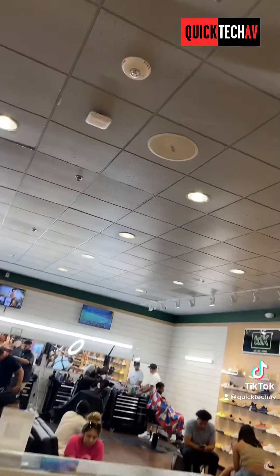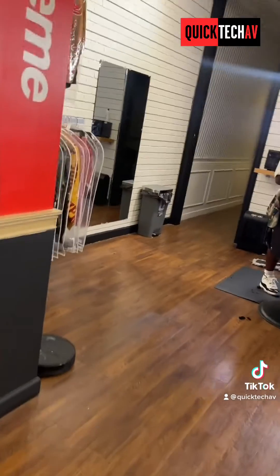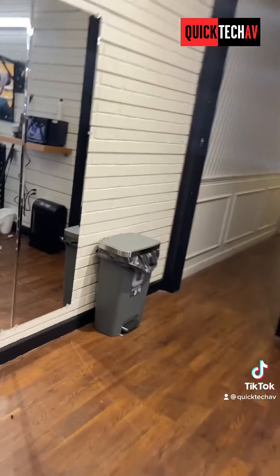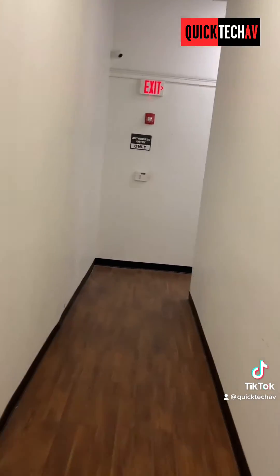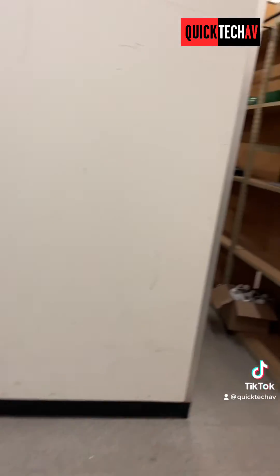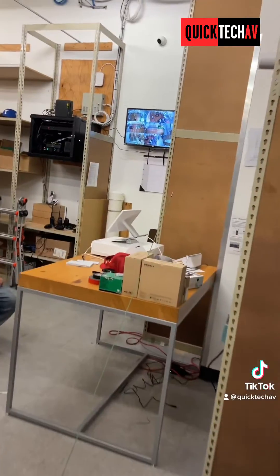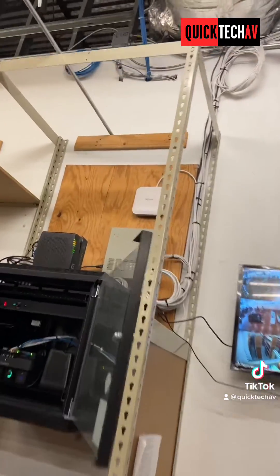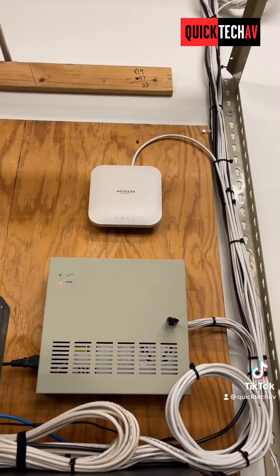The Netgear access point is installed and that's getting good Wi-Fi throughout the storage area. Guests who need Wi-Fi access for their PoE systems or receipt systems will now have good coverage. We also have one installed in the back so anyone back there will have good Wi-Fi service as well. Contact us for all your tech needs.